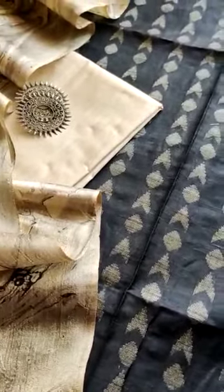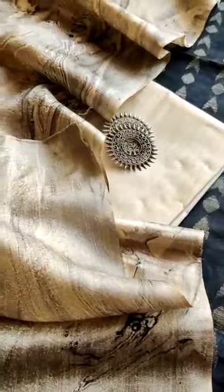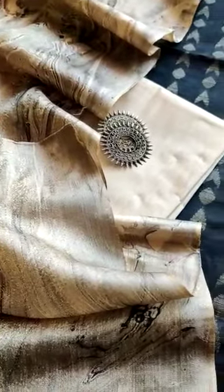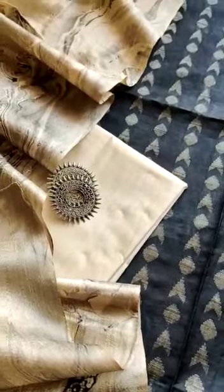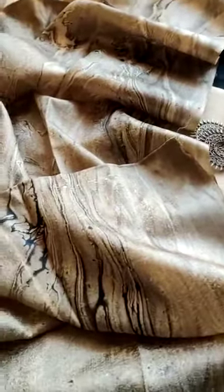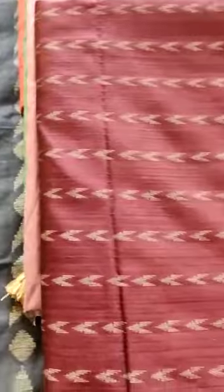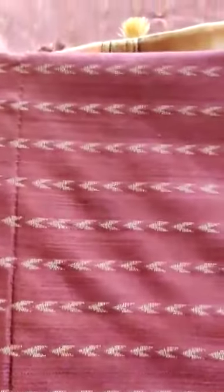We are launching 10 colors and everyone's color combination is very amazing. This is basically Dobby Cotton, the bottom is Matka Cotton, and this is a Banana Silk Marble Print Dupatta. I will show you the other colors we are launching — these are the colors that are available on our website.